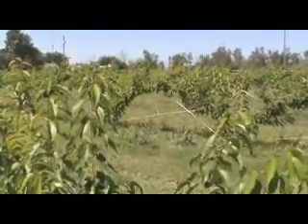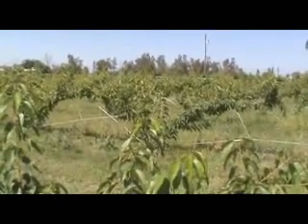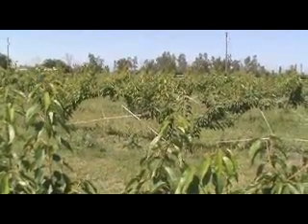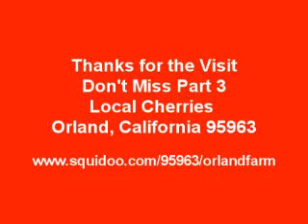I want to encourage all of our friends in Orland and around the country, around the world, to always shop at your certified farmer's market — a great place to meet your neighbors that like to produce food. We're going to shut off here, and I want to go into a little processing plant right here at Bob's.